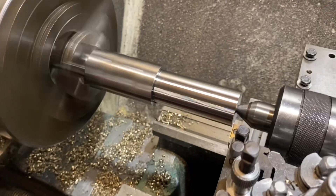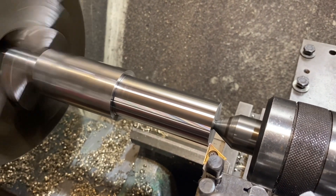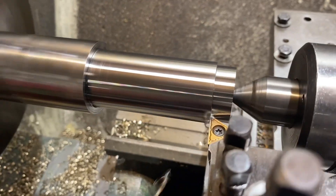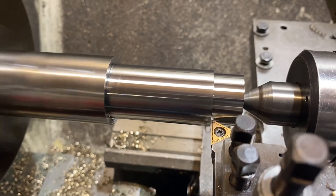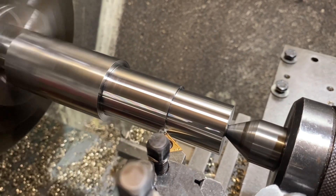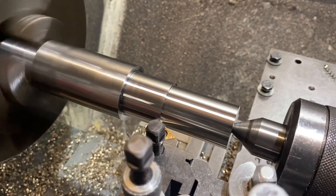Next cut up to 950rpm, again 3mm off the diameter in one pass.